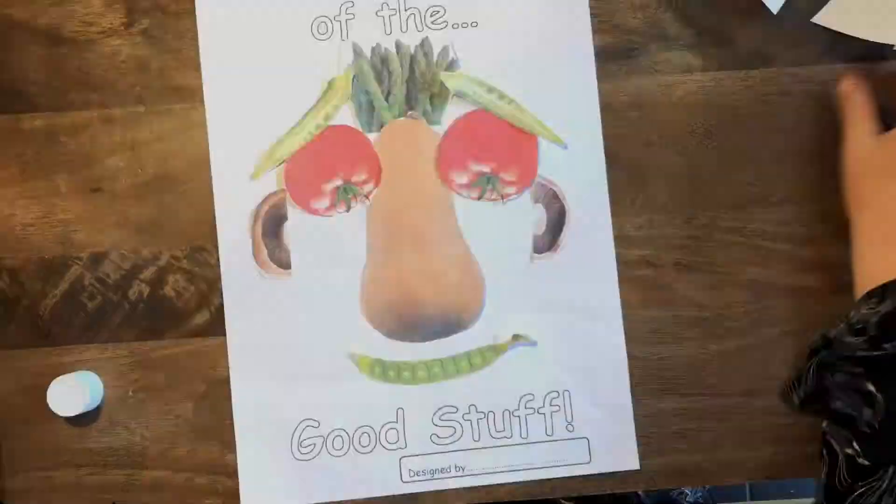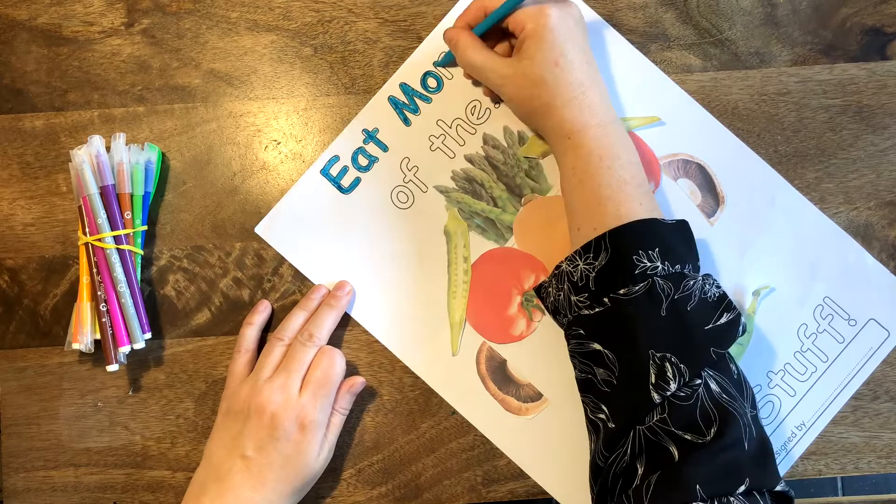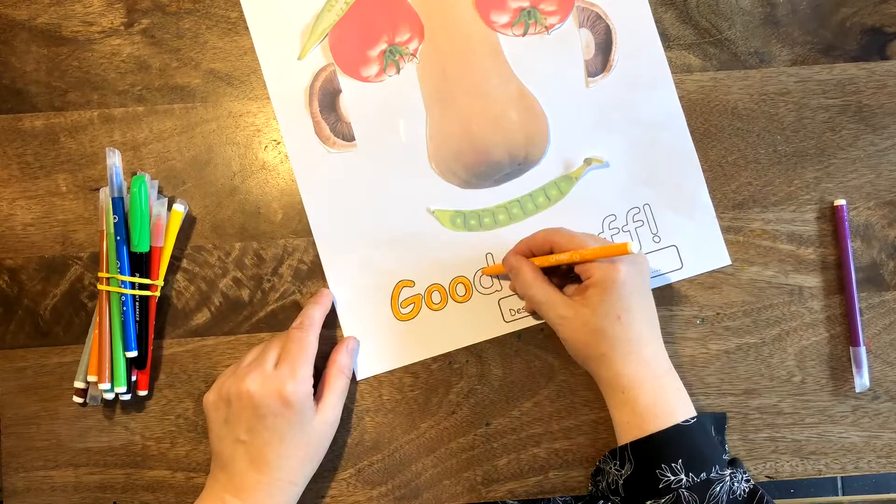It's now time to color in the letters of the words. We've got our letters and our words to encourage the children to eat more of the good stuff — and vegetables are the good stuff! You can use any colors you like; you can do a different color for every letter if you want, however you want. And of course, always remember to write your name where it says 'designer,' because you are the designer. Good luck, everybody!